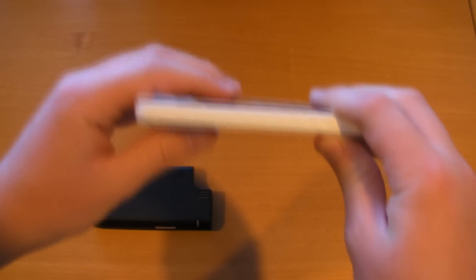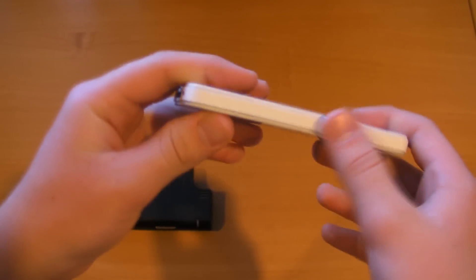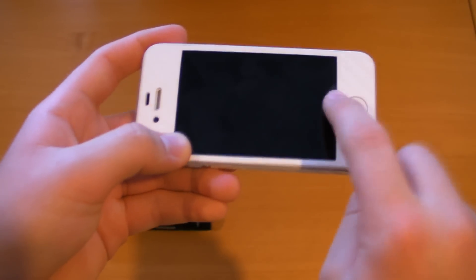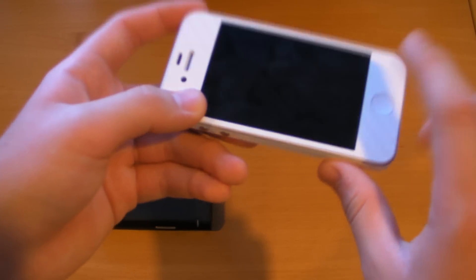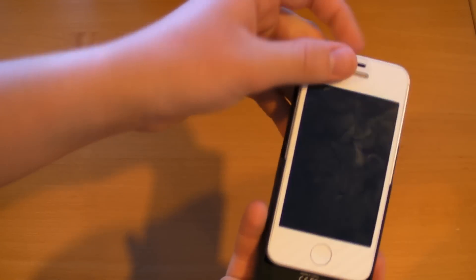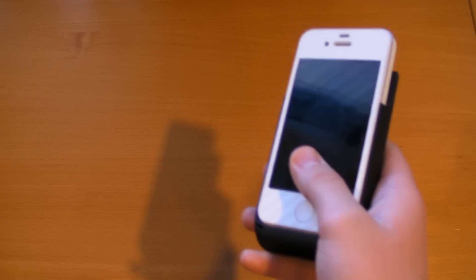The good thing is that if you're wearing a skin on the front, side, or anywhere, it will still fit. I have a carbon fiber skin on my iPhone 4/4S right now, plus a skin on the side, and it works fine — no problems and fits just as well as it did without the skin. So there's really no issue there.